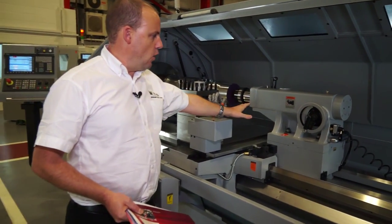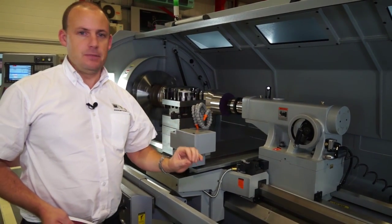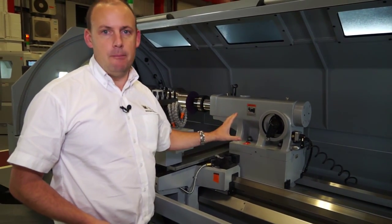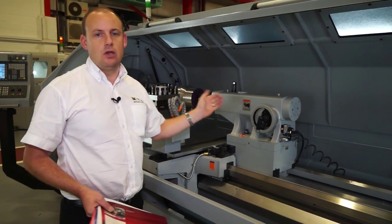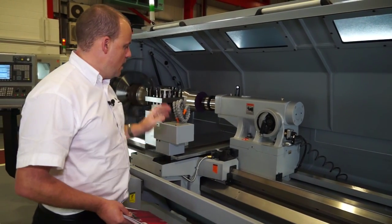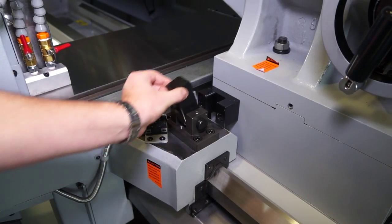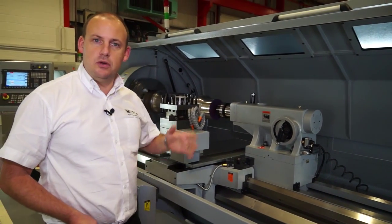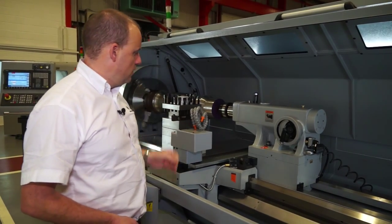In addition, we've got a tailstock which has an air purge under the base. This assists when you're looking to move the tailstock — it's a big heavy lump, and the air purge acts as a cushion, taking the resistance out of its movement. But if you don't want to move it manually, you can use this feature: drop that in, and then by using the hand wheels, you can move the tailstock in synchronisation with the saddle.